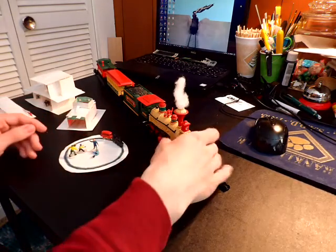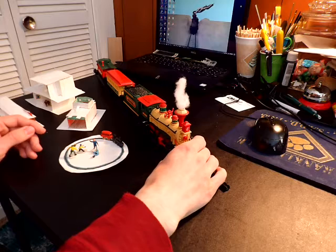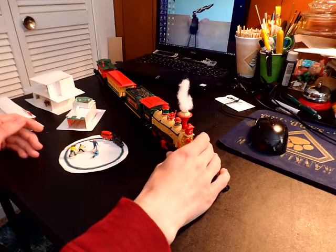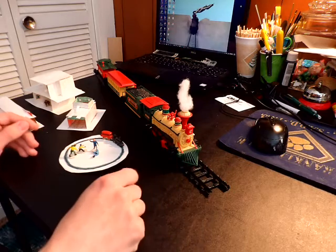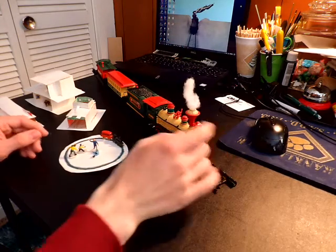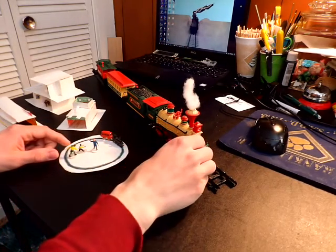To get started, this is the locomotive that I used. It was from an old Christmas train set that you can stick in your Christmas village, and this is what I used along with these little figures that I found.